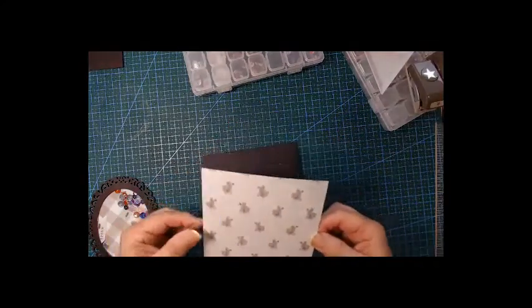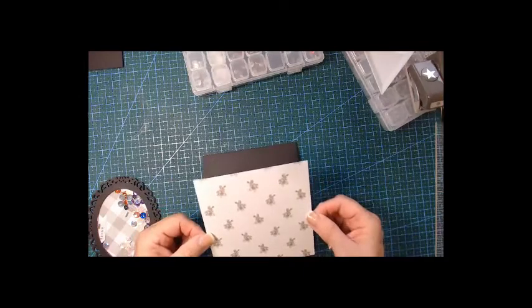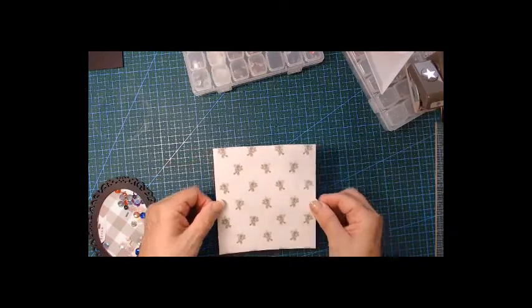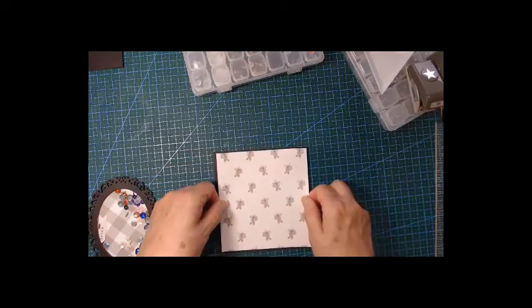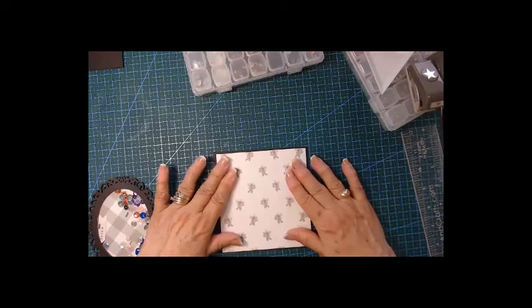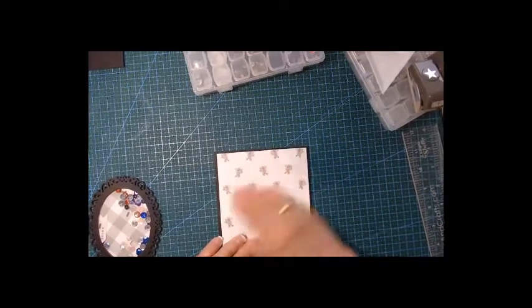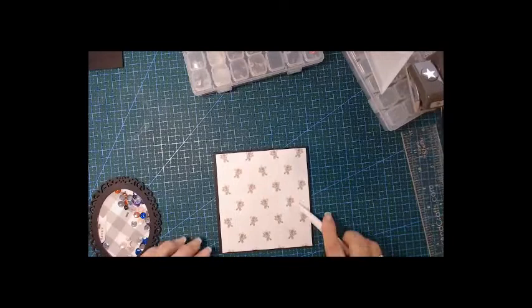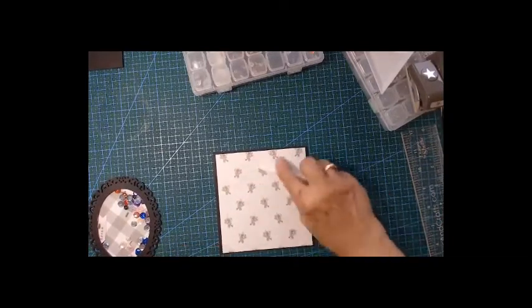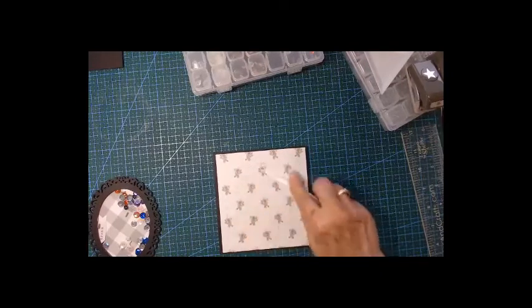Let's put it down. I don't think the flower direction matters — actually yes it does, I can see now it does. Just put it on as best as you can and let's finish so the paper and glue can grab.